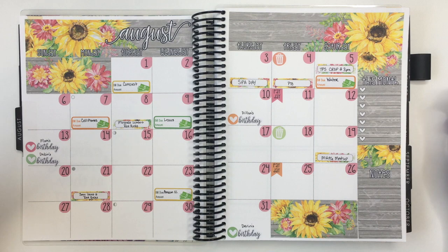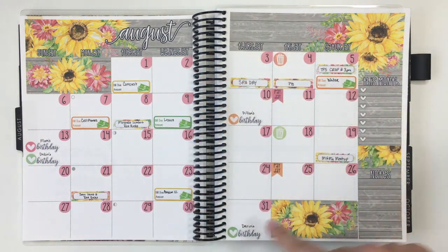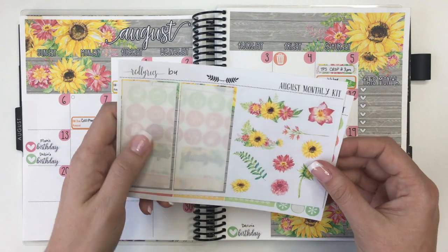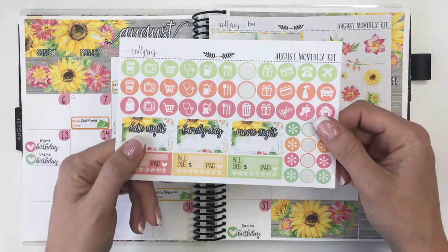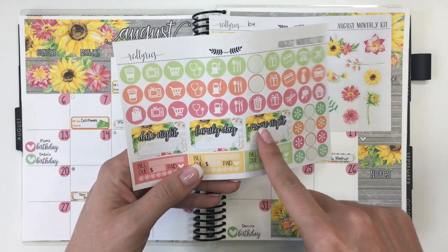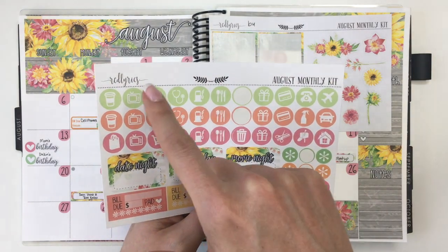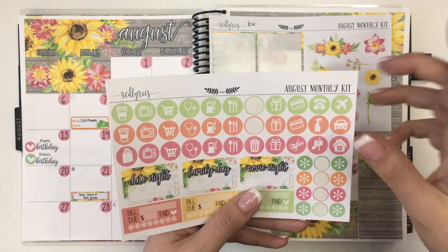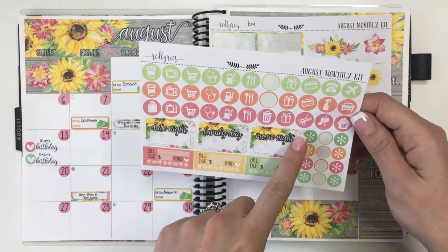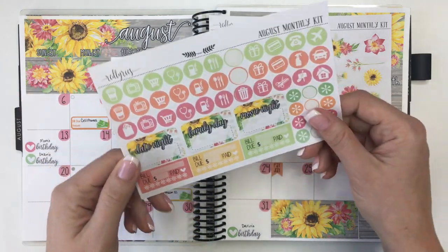Alright guys, so that is the so far completed spread with all of the date numbers. I wrote in all of my activities since I took off all the sticky notes so I don't forget those. I've got all of the deco left that I'm going to try to use a little bit of, and then I've got a ton of these stickers. I really do like these - I just don't know which days I'd want to put them on yet. These are going to be fun stickers to use.